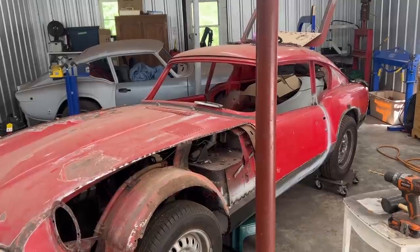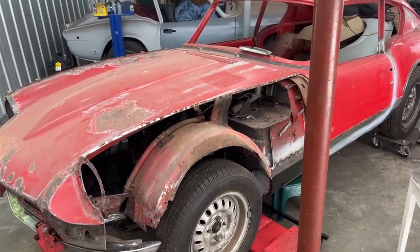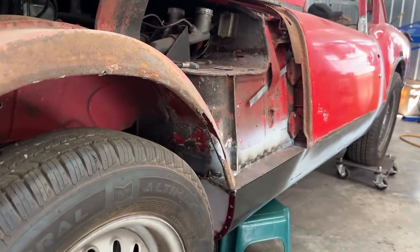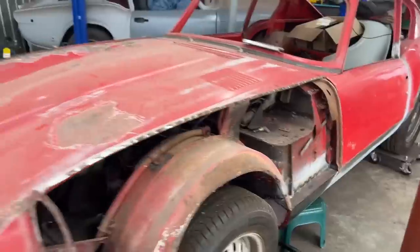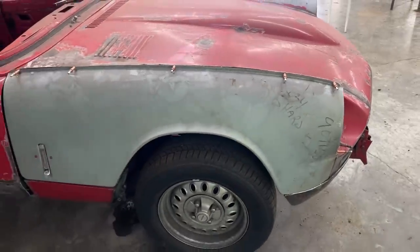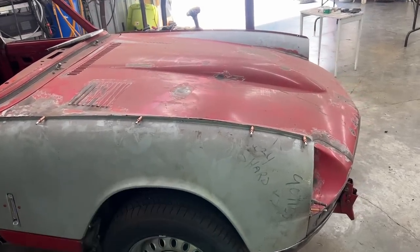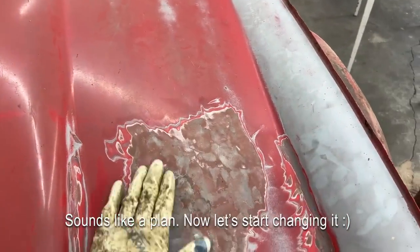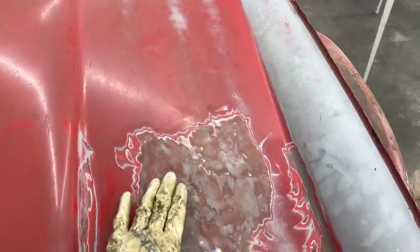When we make everything fit properly, we can click everything in place and then start taking out panels, working underneath, and putting them back. By working underneath I mean this wheel well, which has lots of problems — it's missing a corner here, it's rotten over there. The other side is even worse. The fender is mounted with clickers so we can take it out, work on the wheel well, and put it back.